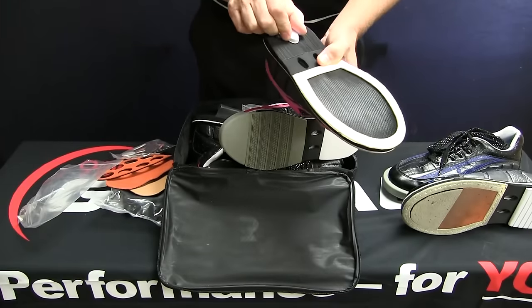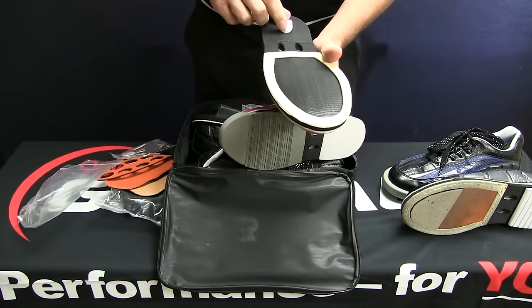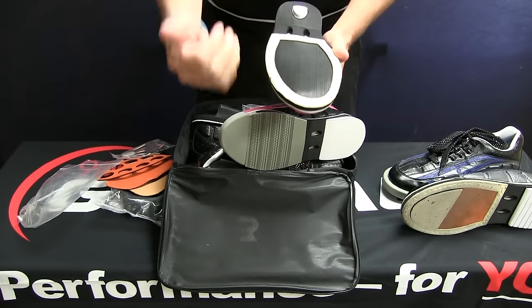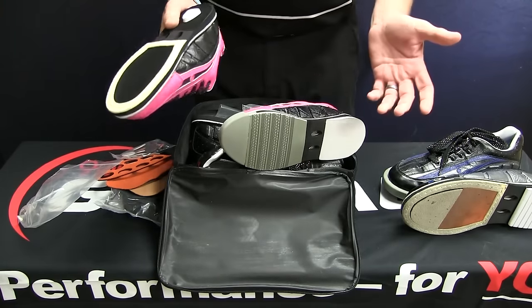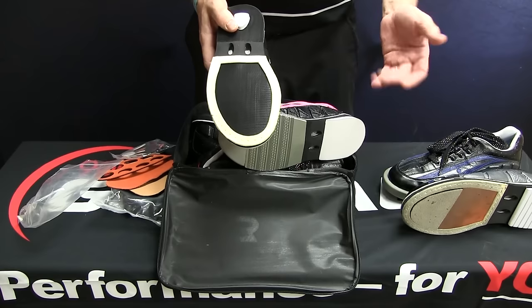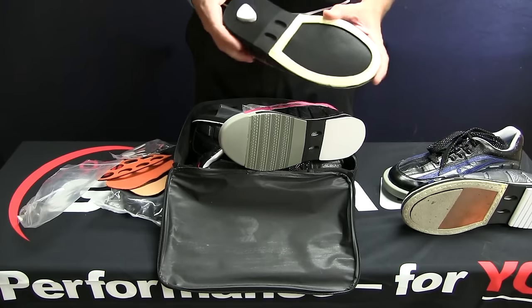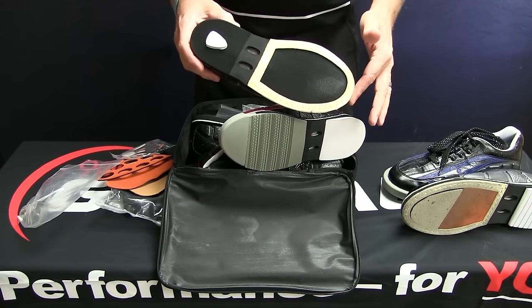Vented bottoms. You have a heel stud here that keeps the heel in place and centered. You've got the ring around the outside of the soles that keeps the soles from peeling back. The replacement parts — you get more of them to begin with, and they're way cheaper to replace later. Because you're going to have these shoes for a long time. Best shoes on the market: 3G Tour Ultras.